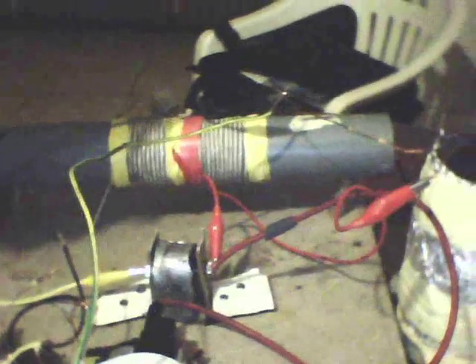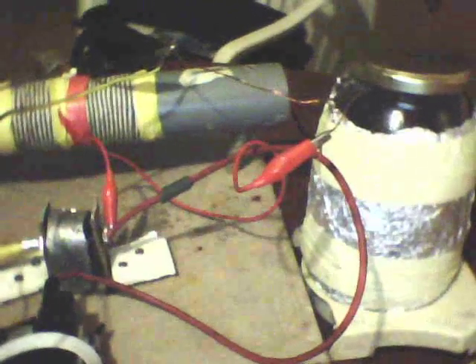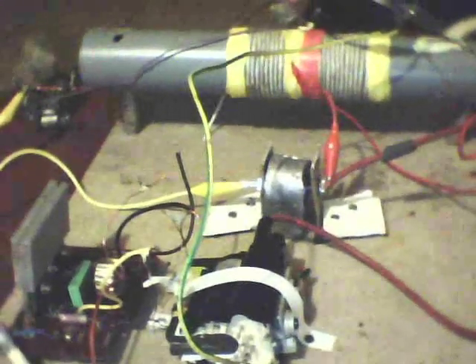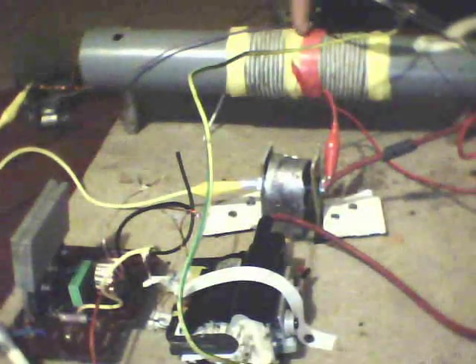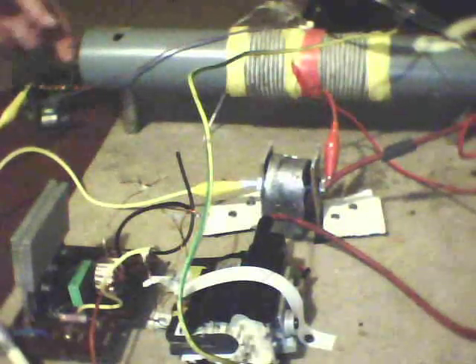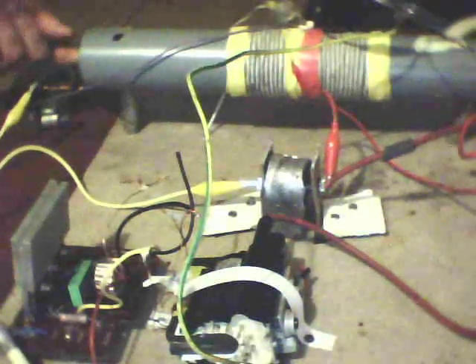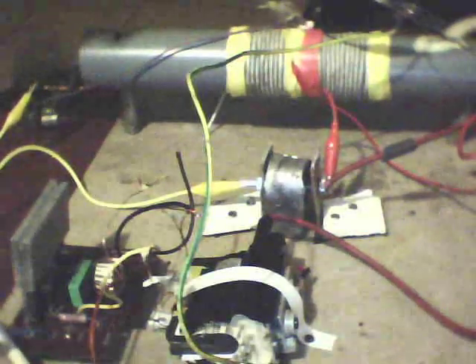Just to show my homemade capacitor. And this is my coil — it's about 8 feet, 10 inch, clockwise and anti-clockwise. One winding is about 3 times — 3 times half the coil.